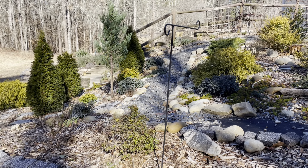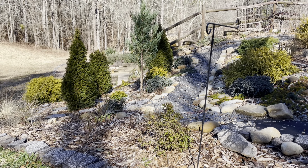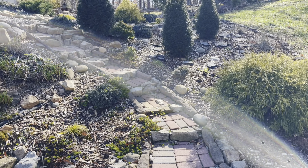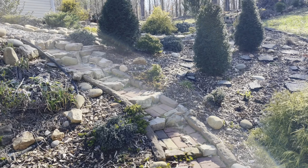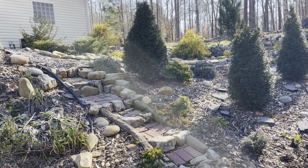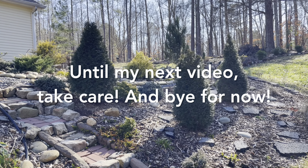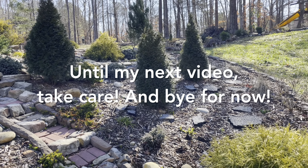That's why we have to remind ourselves to enjoy the moment, enjoy the process, enjoy the journey. I would love to hear about your gardening journeys as well. Thank you so much for watching this video — please make sure to like and subscribe and ring the notification bell so that you don't miss out on any more content.